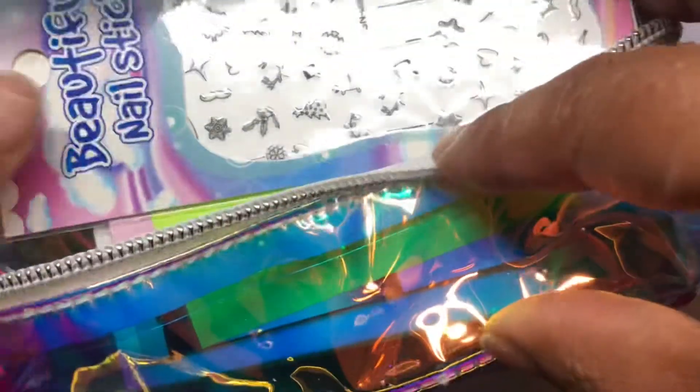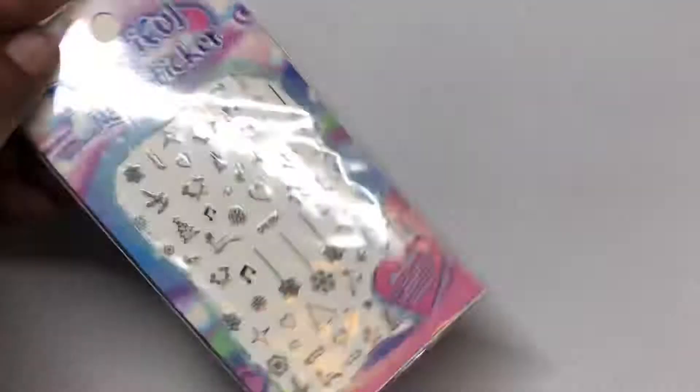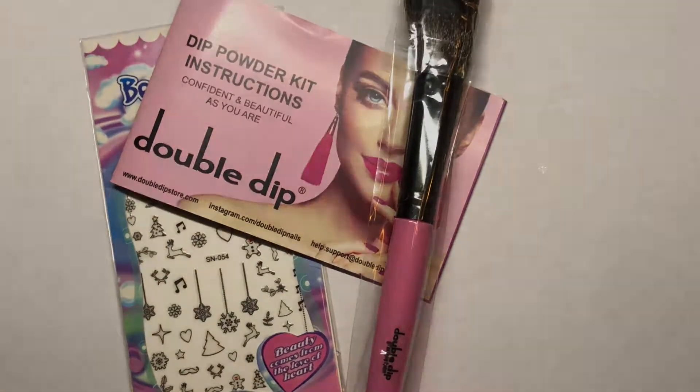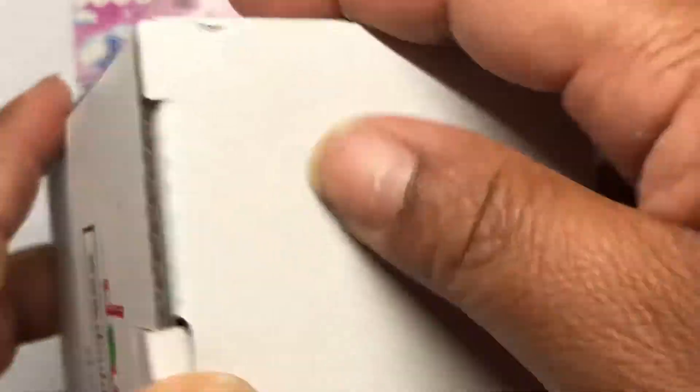Hey y'all, welcome back to my channel! I know it's been a minute but I am back. Today I am back with the new winter collection kit from Double Dip Nails.